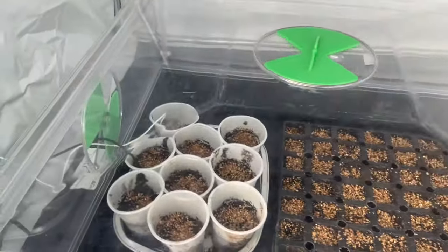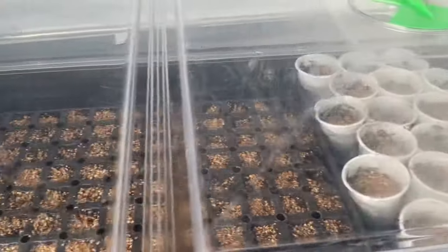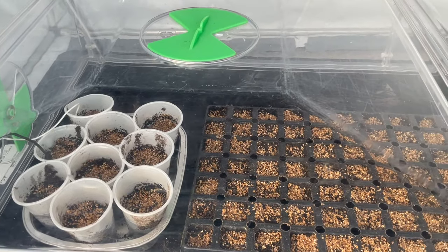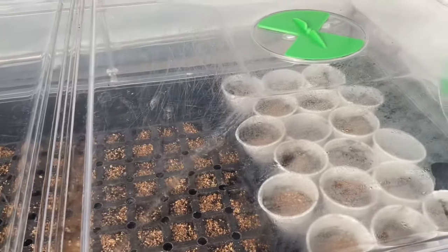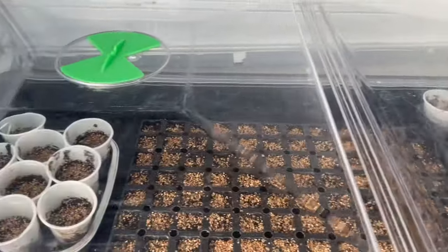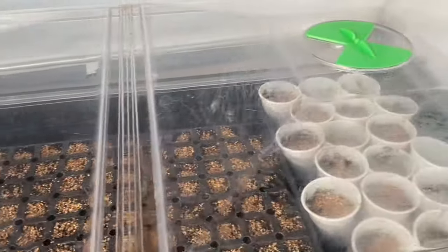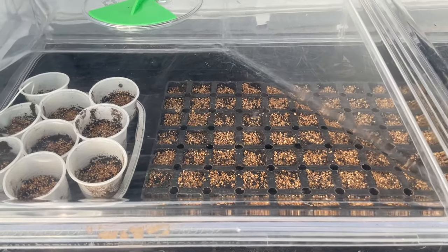Into the propagator go the red onion seeds. I always sow a lot more than I need — we eat everything, but I find it's nice to be able to plant the strongest plants. Often I'll give away a few plants to friends so they don't get wasted. Propagator is set at 17°C for those.